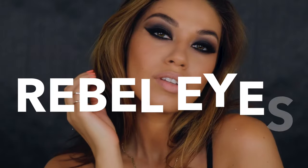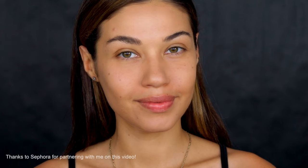Welcome back, guys! Today's look is a super sultry bold liner look. This rebel eyes look is sexy and edgy, and I love how you can play it up however intense you want to go.